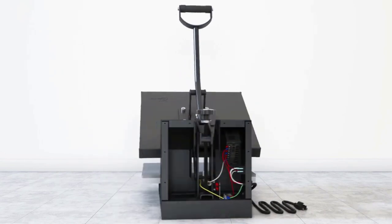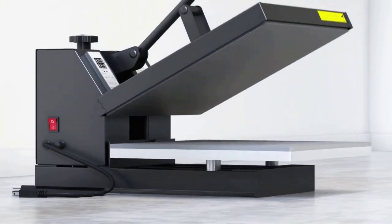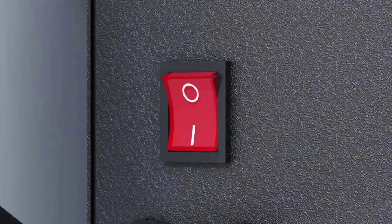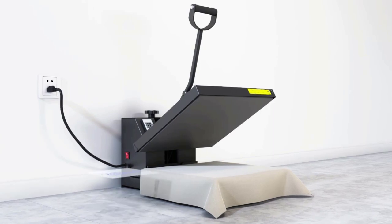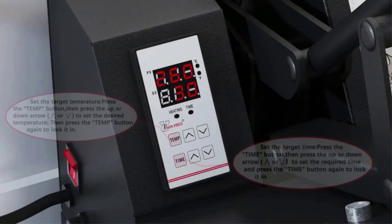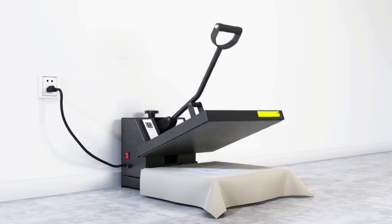With a wide 15 by 15 inches printing area, the Power Press heat press machine is capable of providing 750 degrees Fahrenheit working temperature. It still only requires a standard 110 volts input, and the maximum power output can be up to 1400 watts depending on the application.